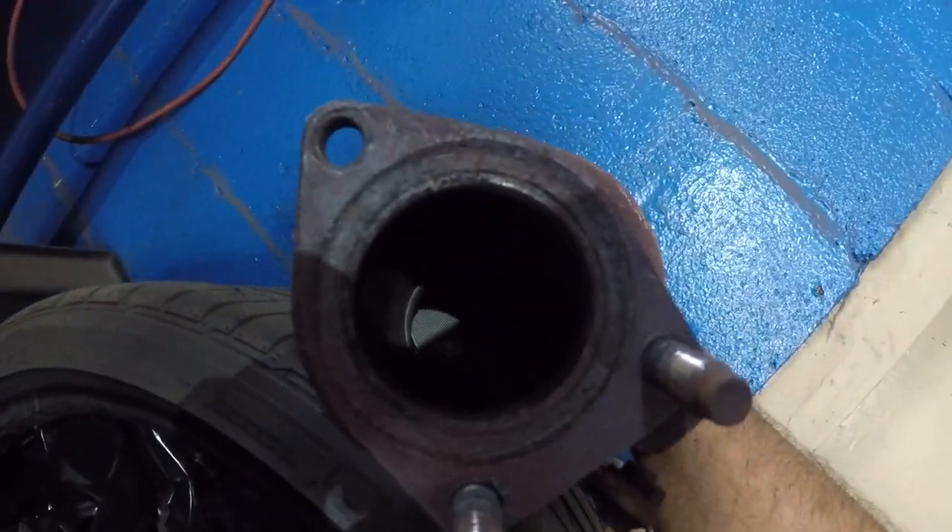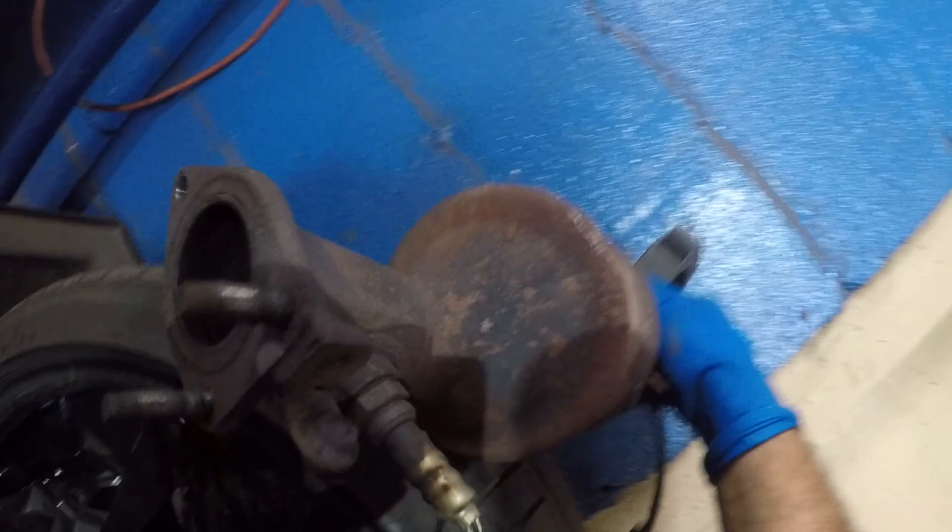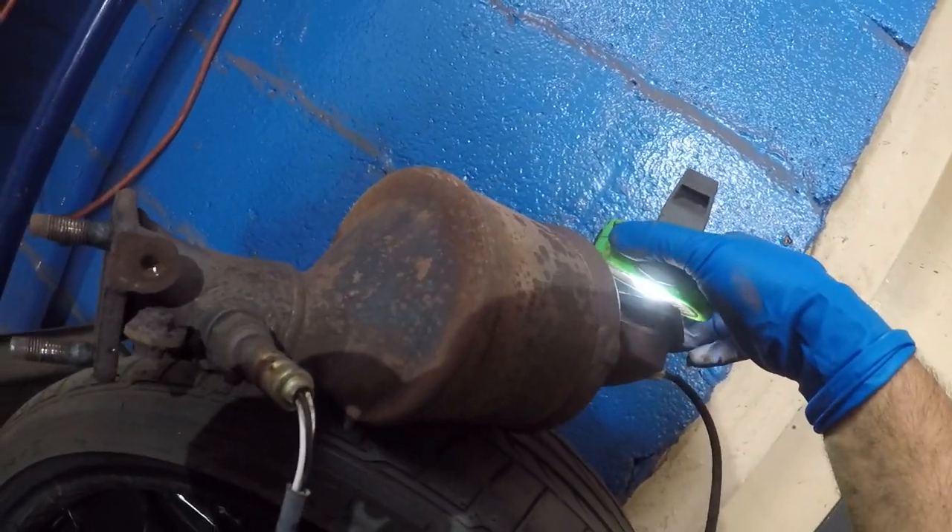Now let's put the old one in and shine the light through. By eye I see very little — only a tiny bit from one corner. That's all I can see. This catalytic converter is clogged up. We'll do a video on cleaning these down the road.